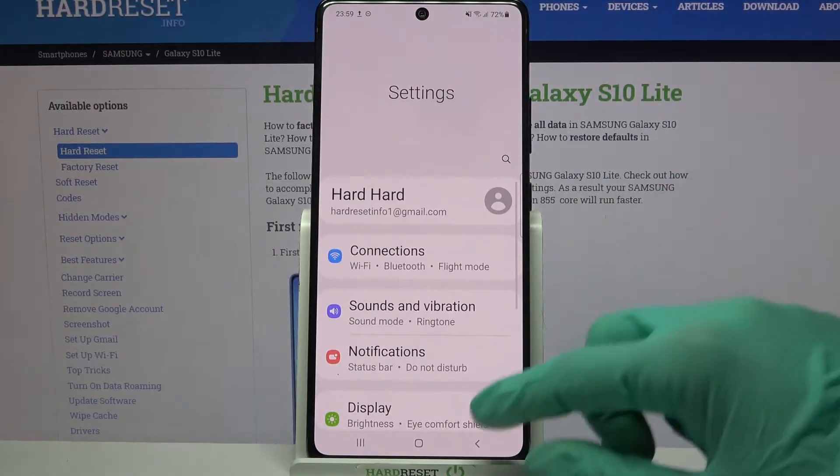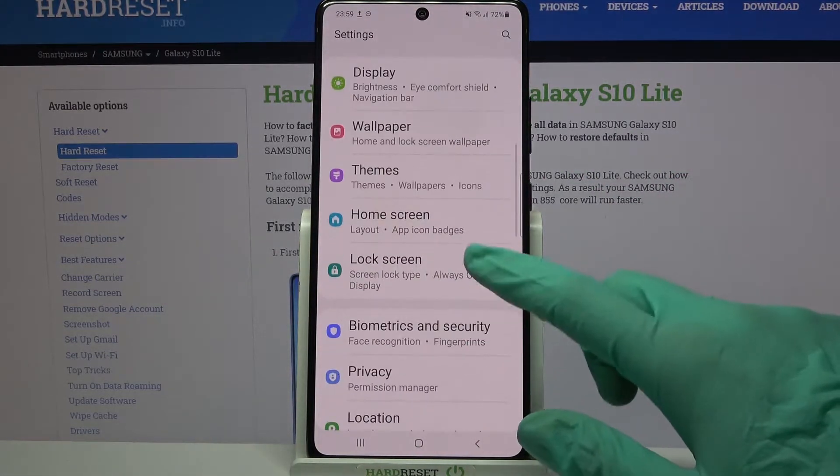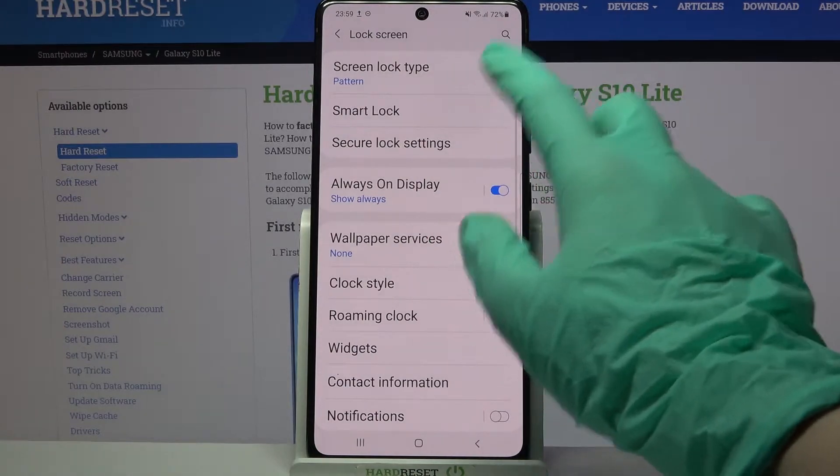Firstly, open Settings. Now scroll down, click on Lock Screen over here and tap on Screen Lock Type.